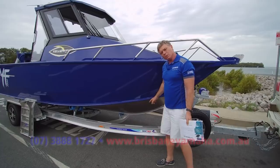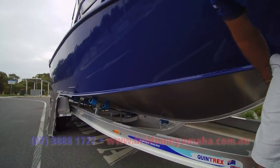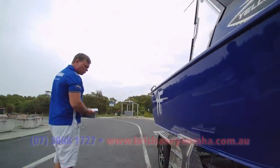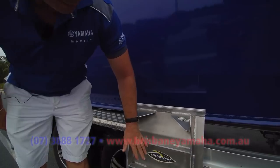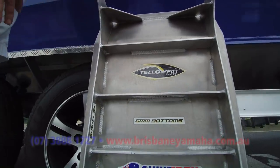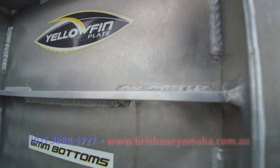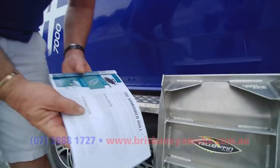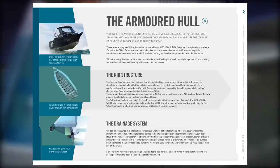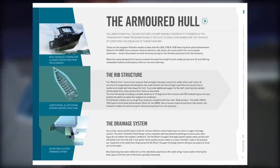6mm 5083 alloy bottom — that's right, hard as rock, 6mm. That is unbelievable. Dan, before we get to the front, come and have a look at this, because the ribs — this is a section out of the bottom of a Yellowfin — longitudinal ribs, 5mm ribs, gussets. These things are unbelievably strong. Have a look at how all the Yellowfins are built. You would think a lot of boats are made like that — they're not.